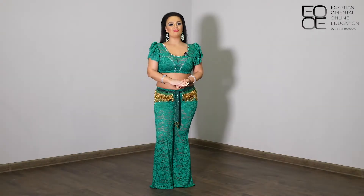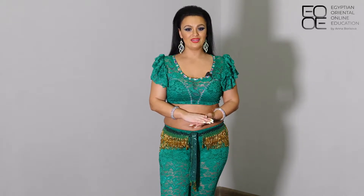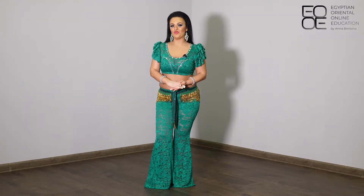Why I say that shimi is the base of Egyptian Oriental? Because in Egyptian Oriental we use shimi everywhere, and we are using a lot of layers even with the basic movements. So that's why this movement is extremely important, and how can we make this movement in a very free and relaxed way? That's why in this class I'm going to talk about the rules and principles of how to make our Egyptian shimi correctly, because this kind of relaxed shimi you are going to use with different kinds of movements.